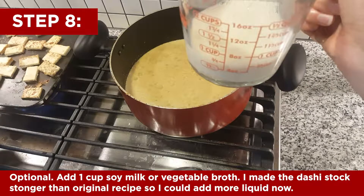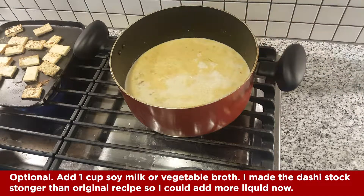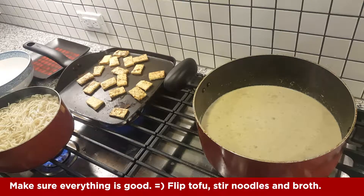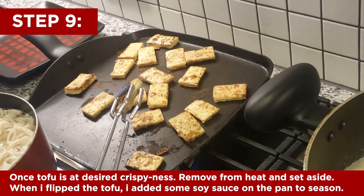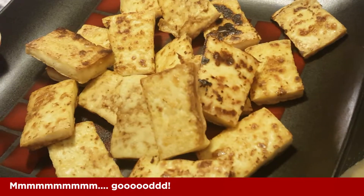This is an optional step — you could add more soy milk or vegetable broth if you just want to add a little more liquid. Make sure you check on everything, make sure it's all cooking well, and flip the tofu if needed. Set it aside — this is going to be one of the many toppings that goes on top of the ramen.